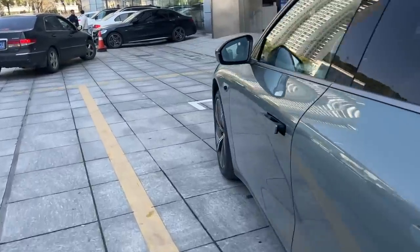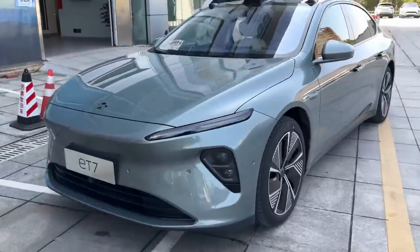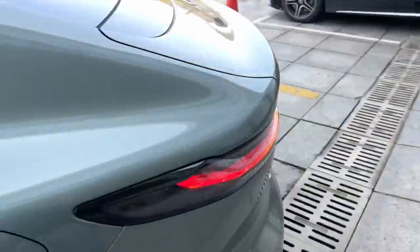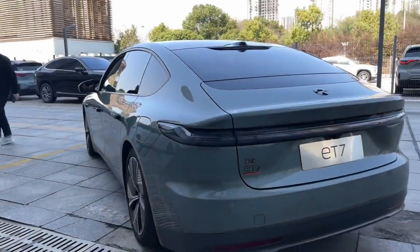I'm not going to go over all the specs for the ET7 that are already widely available. This video is really just my thoughts and musings from the backseat of the ET7 — or at least that's what I thought it was going to be at the start of the day. I was actually lucky enough to get behind the wheel for a quick five minutes, so watch to the end to see my very quick first thoughts.